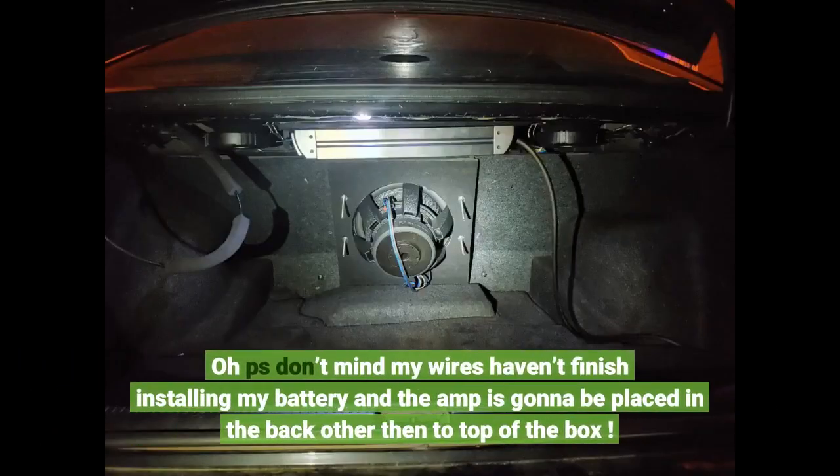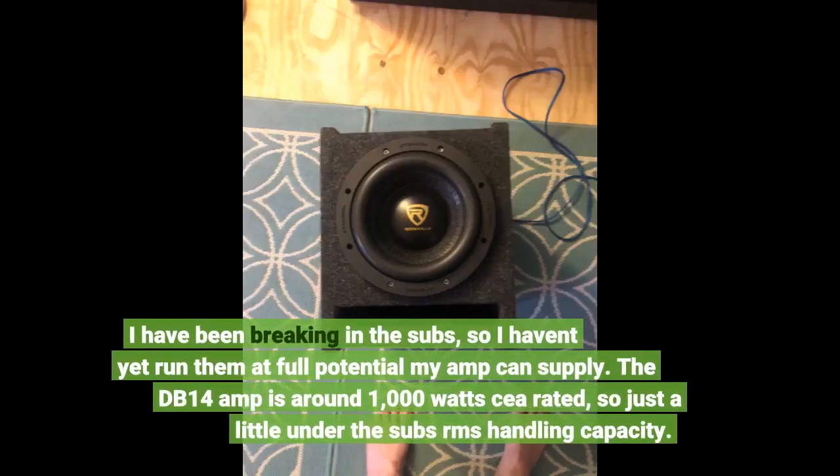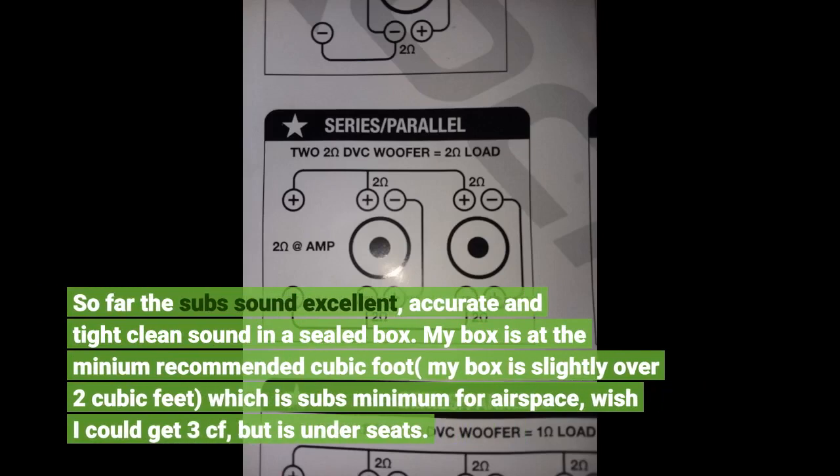Don't mind my wires — haven't finished installing my battery and the amp is going to be placed in the back rather than on top of the box. I have two of the K612s running off a Rockville DB14 mono amp in my 2013 Ram truck in a fiberglass custom box under the rear seat. I bought the subs and amp plus install kit as a package deal, which made the subs a great deal at about $50 each. I've been breaking in the subs so I haven't run them at full potential yet. The DB14 amp is around 1,000 watts CEA rated, just a little under the subs' RMS handling capacity. So far the subs sound excellent — accurate, tight, clean sound in a sealed box.